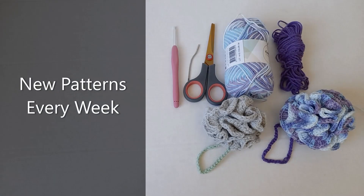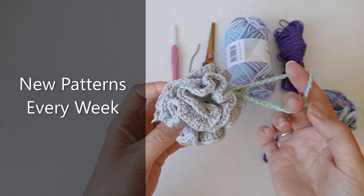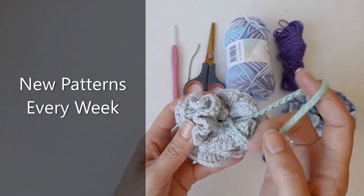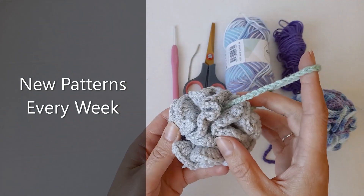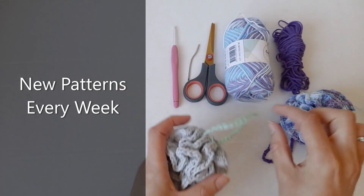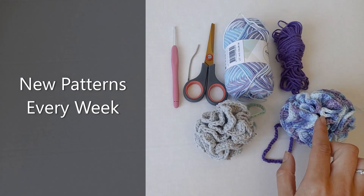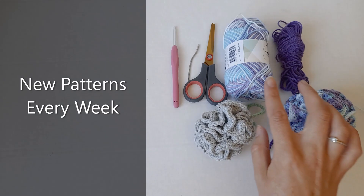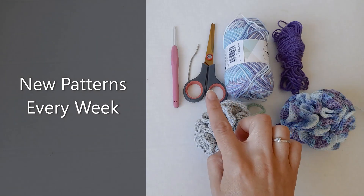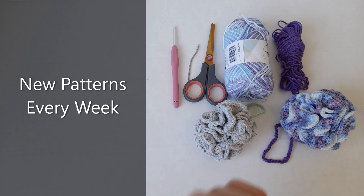Hi everyone, in today's video I'm going to show you how to make this bath loofah. You can make it in two different colors or just the one color. I have two different sizes - a kid's size and a bigger adult size. I'll show you how to make both. All you're going to need is some cotton yarn, a pair of scissors, a yarn needle, and a four millimeter crochet hook.